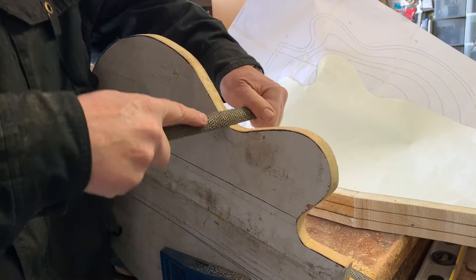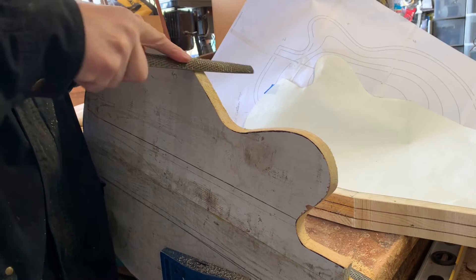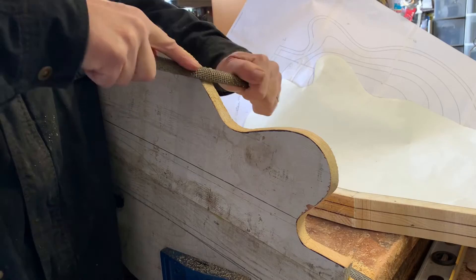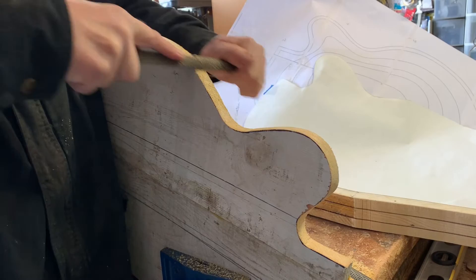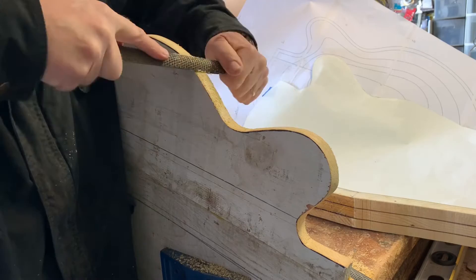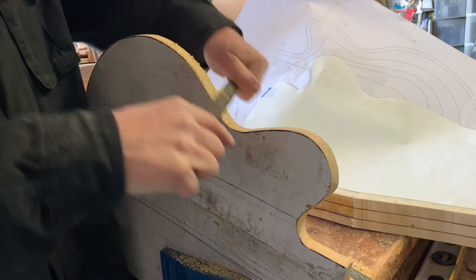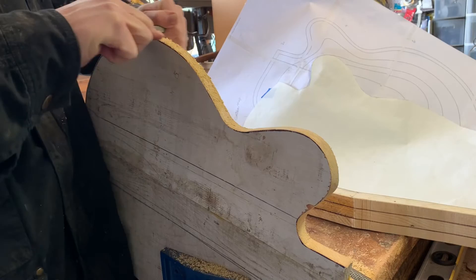I like watching guitar building videos online, but lots of times people have been doing it a lot longer than I have. They throw it in the planer, they've got the CNC — it's cool to watch but then you think, I can't do that yet. It's about figuring out what you can actually do with what you have on hand. That's my approach to guitar building — we celebrate old school makers from centuries ago, read about them, and learn all about it.